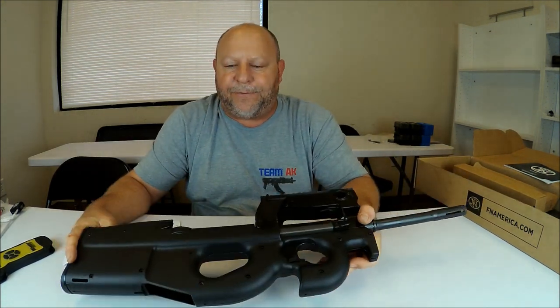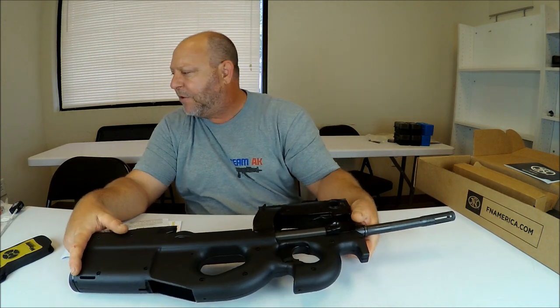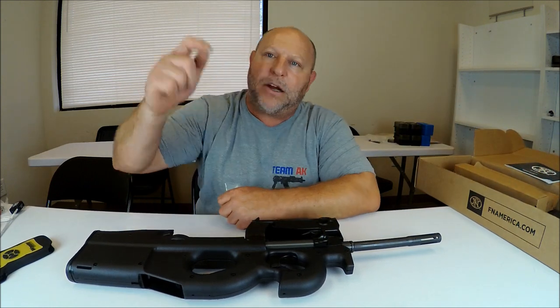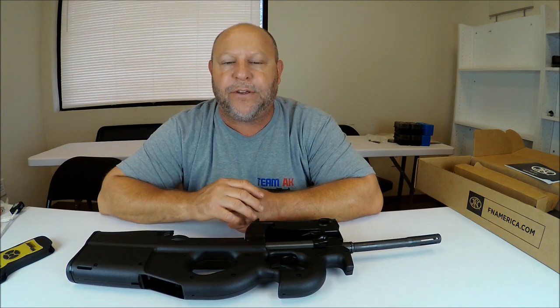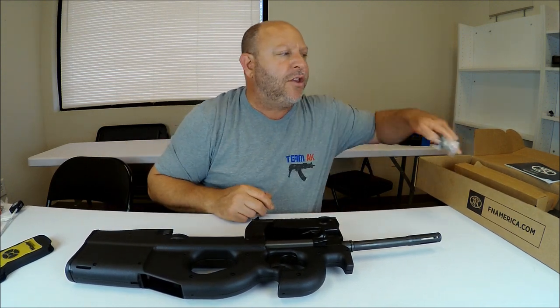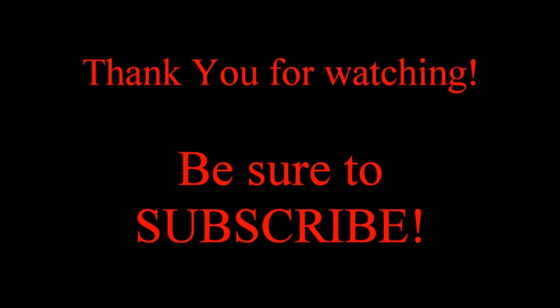This is again the FN PS90 5.7×28. I hope you have enjoyed this video. If you have any questions, feel free to message me or leave comments below. If you enjoyed this quick overview and unboxing of this FN, please show your appreciation by subscribing to our channel, Brunswick Firearms Reviews. Thank you guys so much for watching — my name's Eric and this is Brunswick Firearms Reviews.